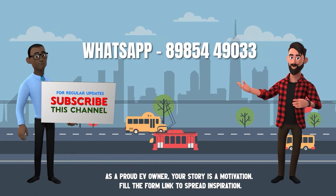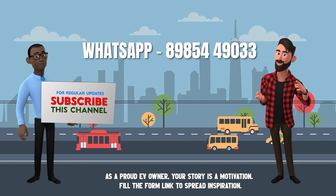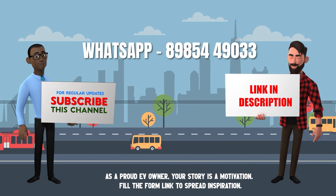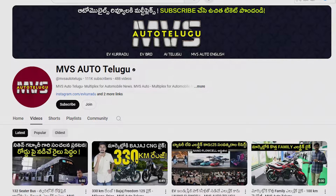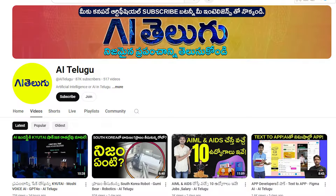If you want to know more about electric bikes, you can help or reach out. You can check the number and click the description section. If you want to subscribe, please subscribe to the channel and check it out. Drive the Future.